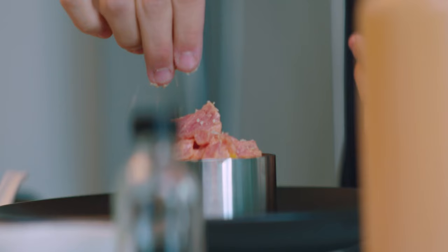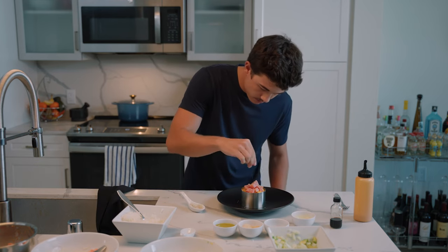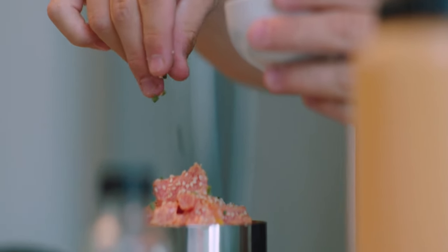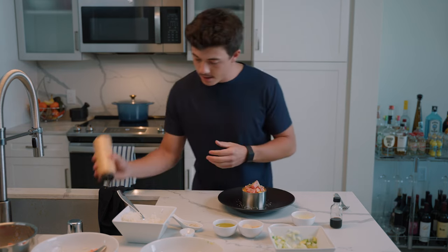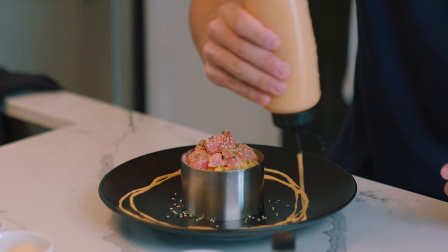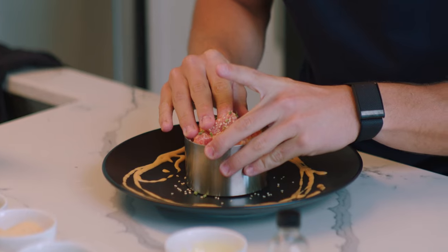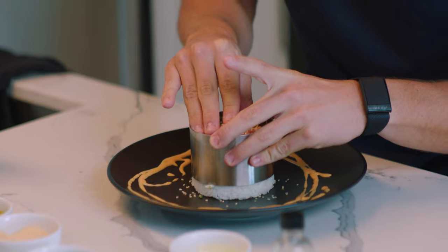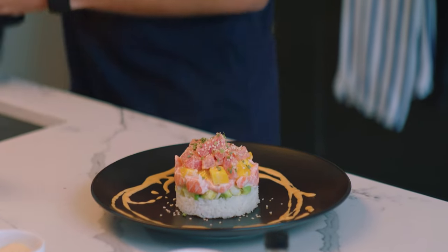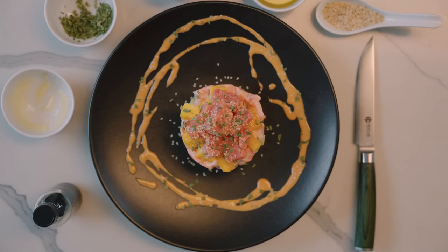We're going to put some additives in there — sesame seeds. Don't be worried about getting the sesame seeds on the black plate because it actually looks kind of nice. Then we're going to do some fresh chives, make them look nice and pretty. Finally, we're going to take this spicy mayo and just do a little art. There we have it — spicy salmon, mango, avocado, onion tartare.